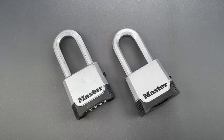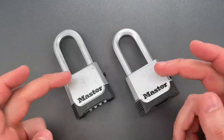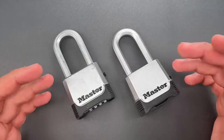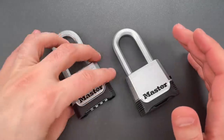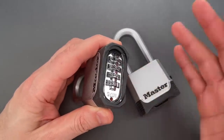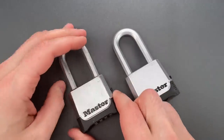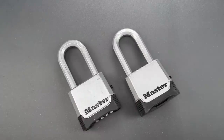This is the Lockpicking Lawyer, and last week I received two emails asking me about the Masterlock Model 176 Magnum. Both of those emails said, among other things, that they couldn't fit a shim in the bottom to bypass it. Naturally, I was curious because I haven't really paid much attention to the model since I featured it seven years ago.